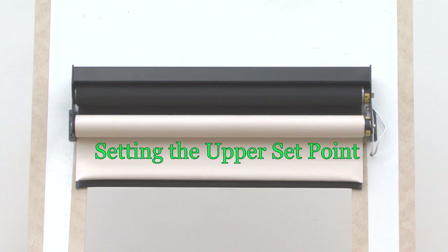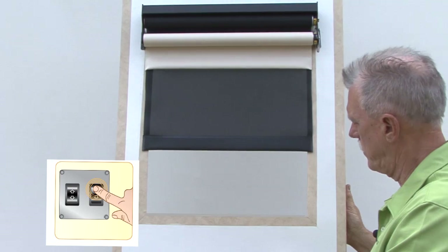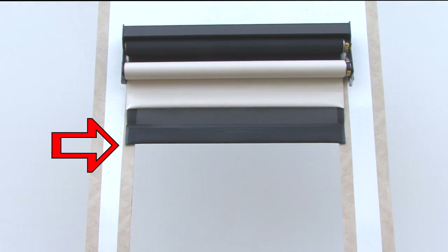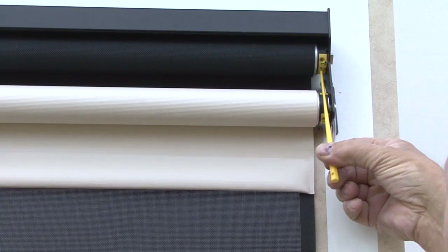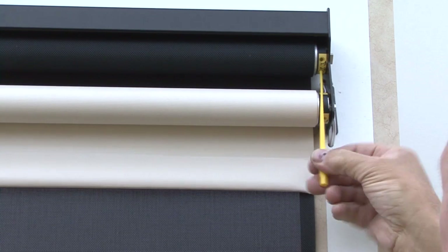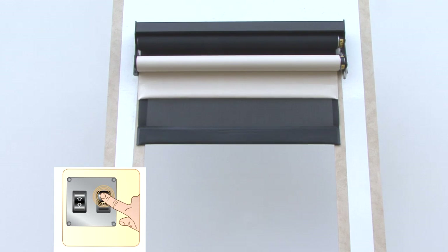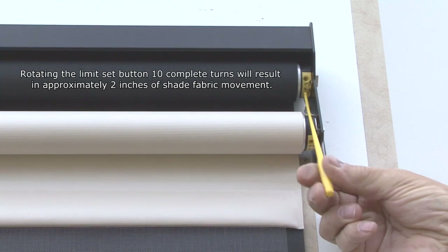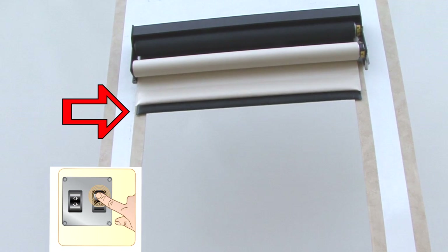To set the upper set point of the shade, press the up direction on the switch to move the shade up. Continue pressing until the shade goes up as far as it will go and doesn't travel anymore, then release the switch. If the upper limit of the shade is lower than you want it, insert the limit setting tool into the white adjusting hole and rotate the tool counterclockwise. Note that the shade does not move as you make the adjustment. After making several rotations with the tool, press the up direction on the switch until the shade stops moving — this is the new upper limit set point. Continue rotating counterclockwise and checking the new limit until you reach the desired stop point.